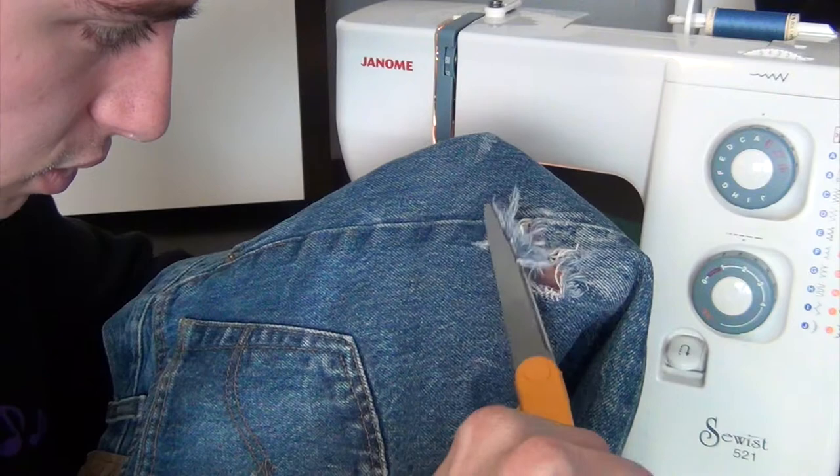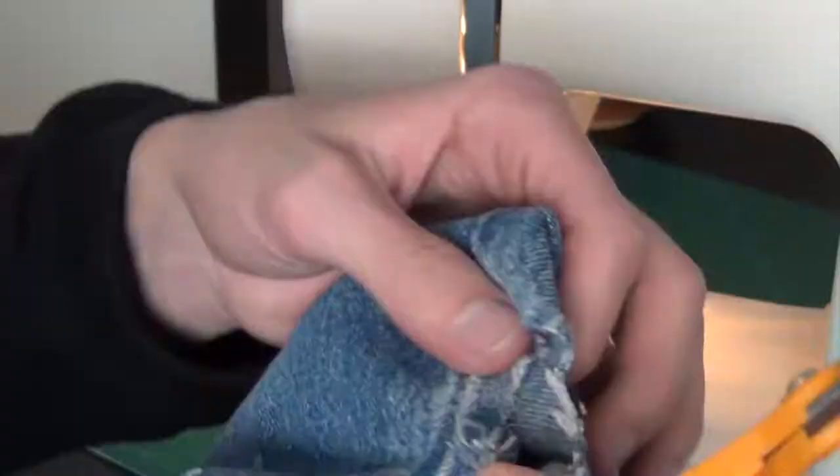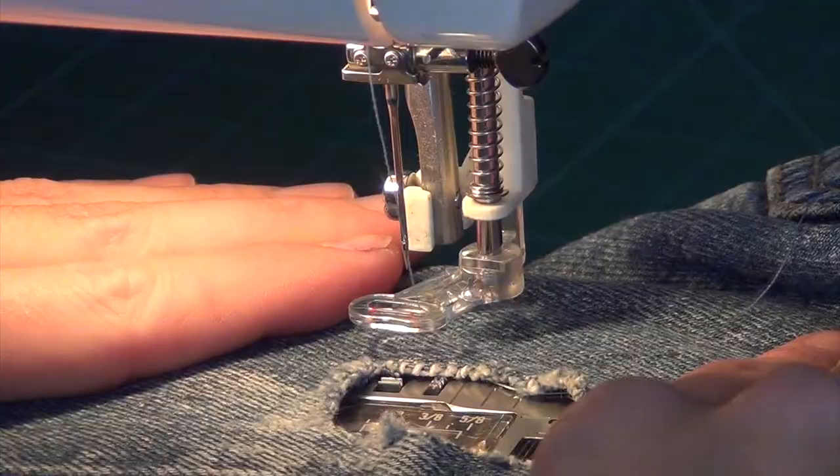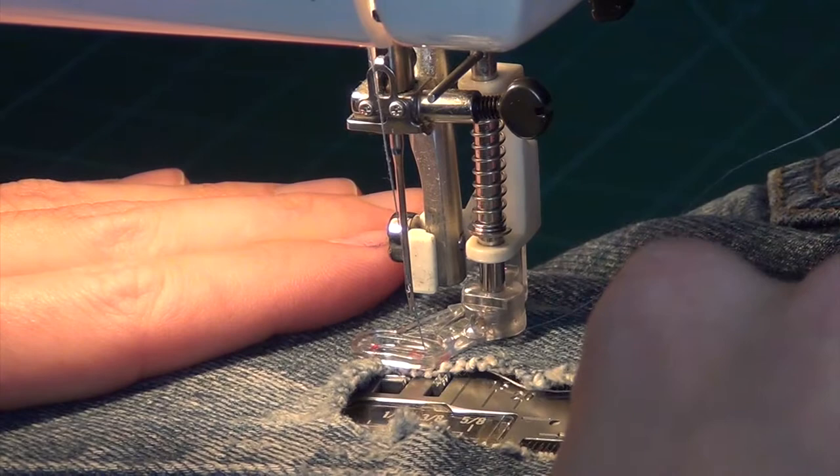Now you're going to want to trim all the excess, especially the white, because it will show through. It's going to feel a little counterintuitive to be cutting more of it, but I've learned the hard way - you've just got to cut all the frame. Then feed your jean on there and get it loaded up, and we're going to start.